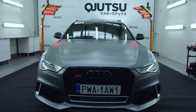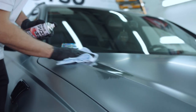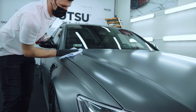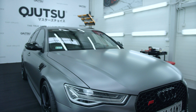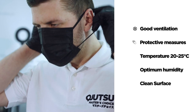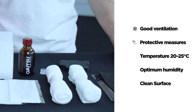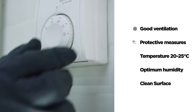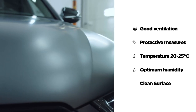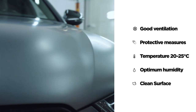A well prepared surface is the key both to durability and best visual effects. Our car has already gone through the decontamination process, so we are sure that the coating will bind with the surface. Before applying Body Coat Matte, make sure that the working area is well ventilated and you are equipped with all protective measures. Remember that mask and gloves are included in the Kyujutsu set. Temperature range is between 20–25 degrees and humidity is optimal. Car paint is cooled down to ambient temperature, degreased and free of dust.